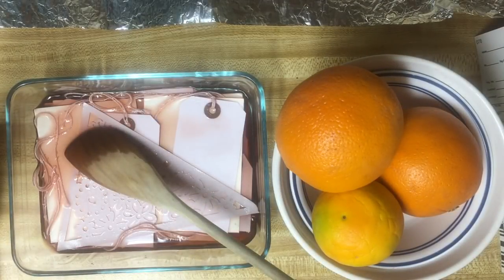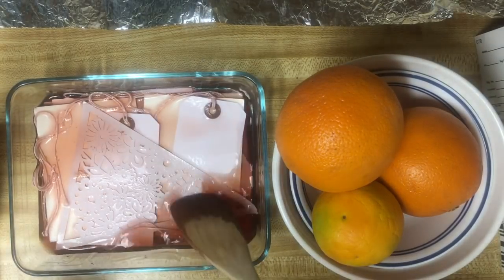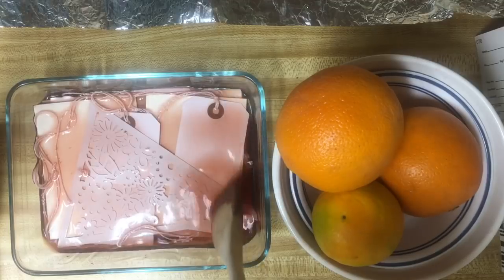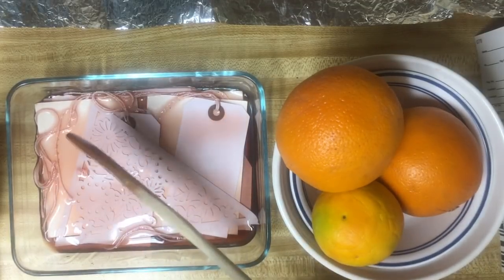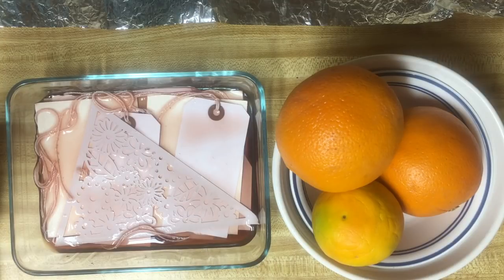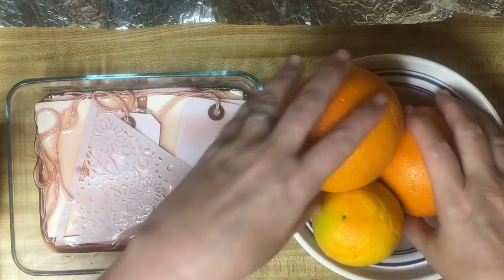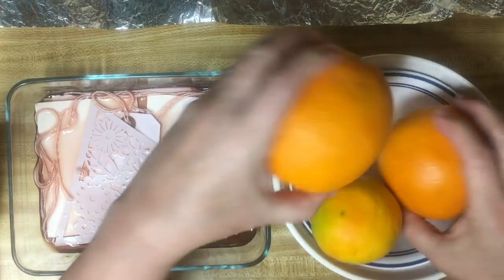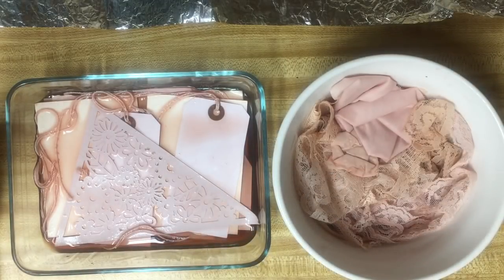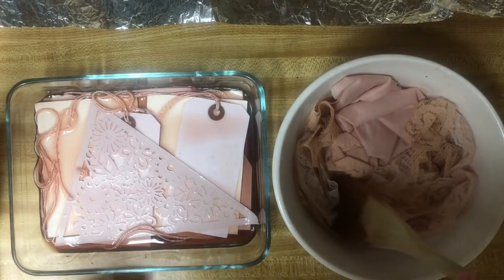Hi everybody, it's Julie. We have had our paper and our lace, and I did add a few more things to both of them. I'm avocado dyeing paper and lace and I actually put a piece of white material in here as well. I used the oranges and put them in a bowl to help keep things down, to see if that would help by holding it under, and it seemed to really help.